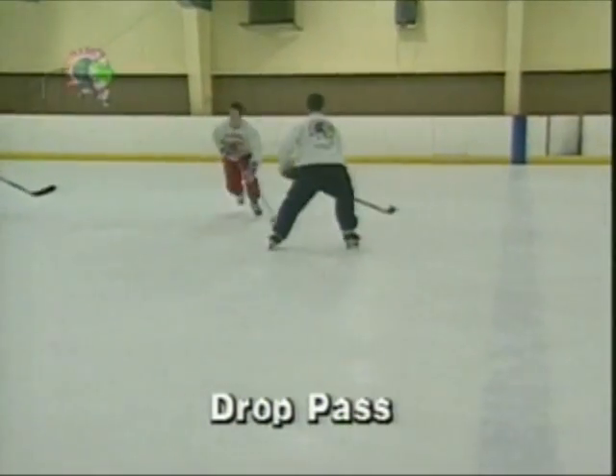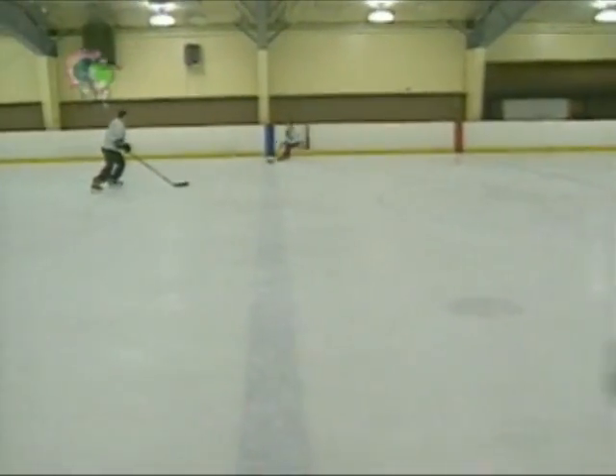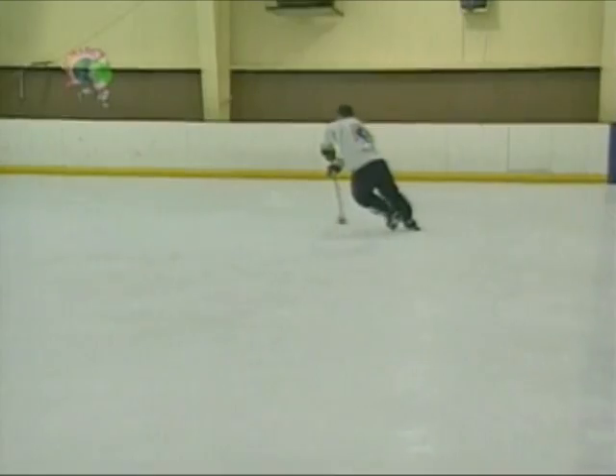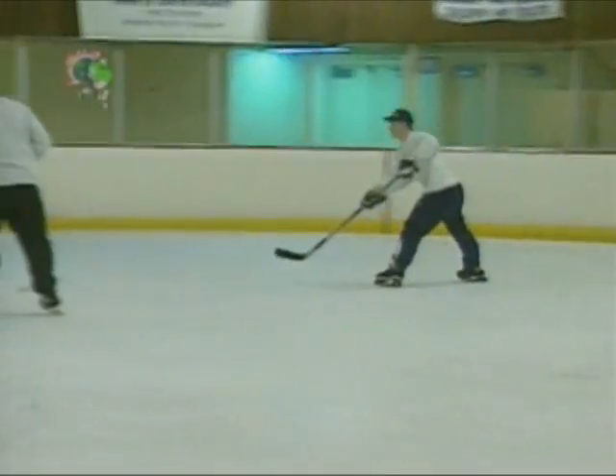A drop pass is a great way to mislead opponents. Simply leave or drop the puck for your teammate and continue skating to the open. Drop passes require good on-ice vision to see and set up a play with a teammate. After receiving a drop pass, accelerate around the opponent.